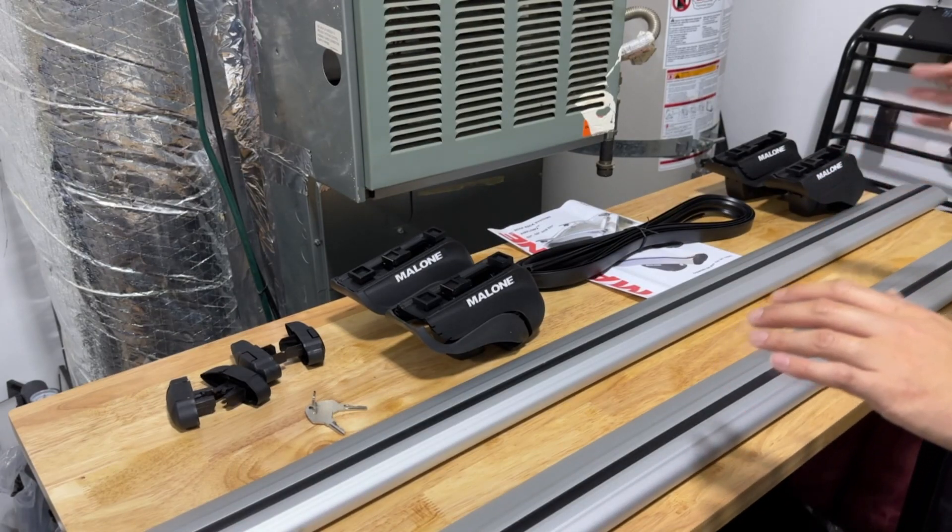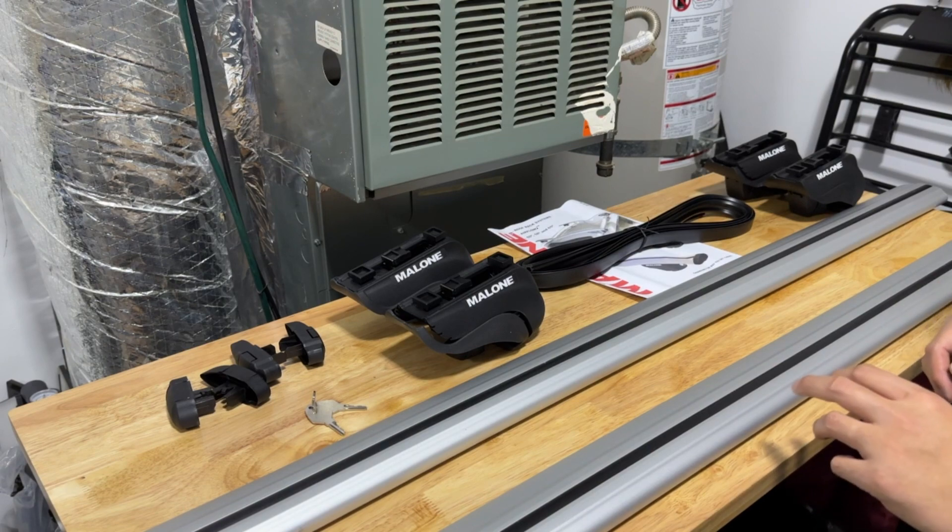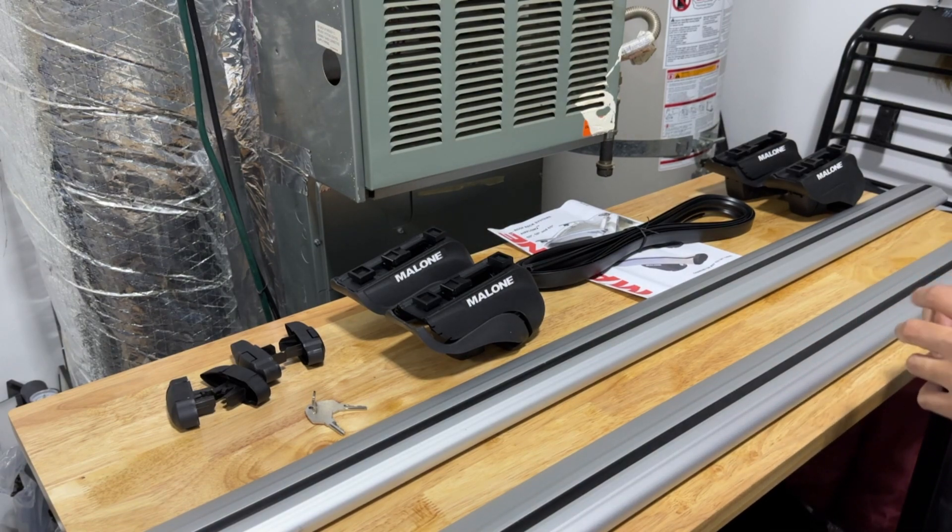Before I get any further, if you guys are new to the channel, my name is Ron. I typically work on my WRX, but for today we're going to be working on the Outback Wilderness. So if you're new, welcome here. Thank you for tuning in. Let's get started on today's video.